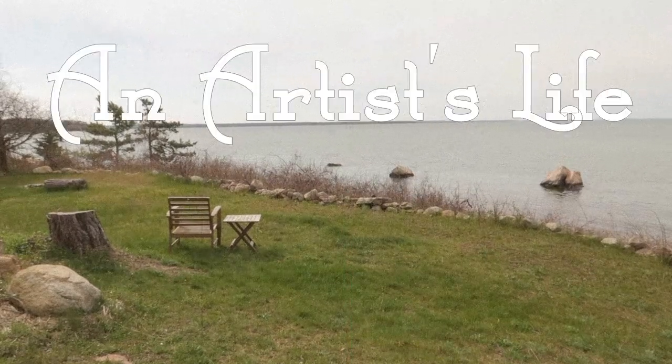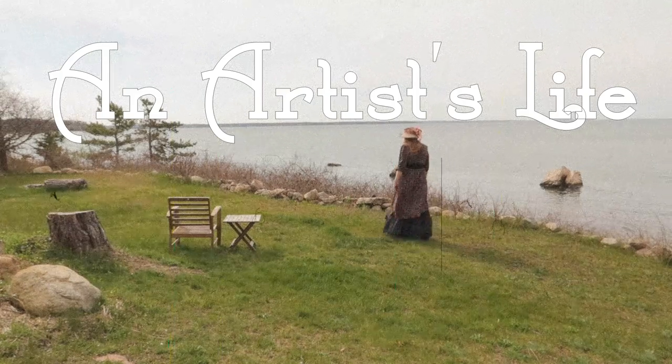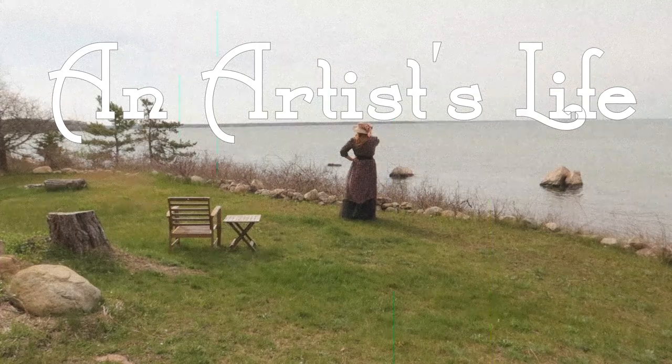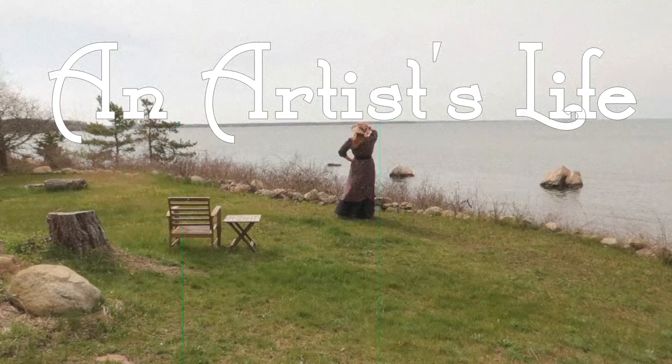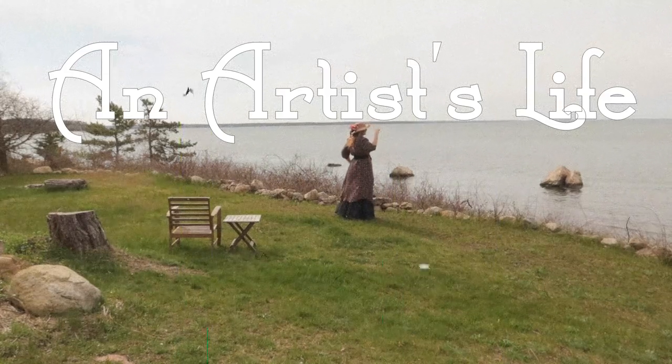Welcome to an artist's life. I live by the sea in New England and I love to share my quiet simple life of art and garden and home. I hope you will feel that you can come and join me.